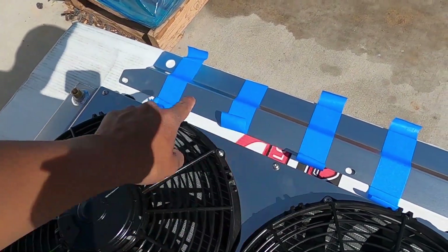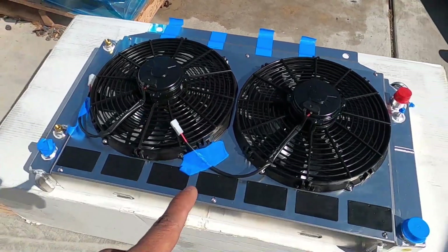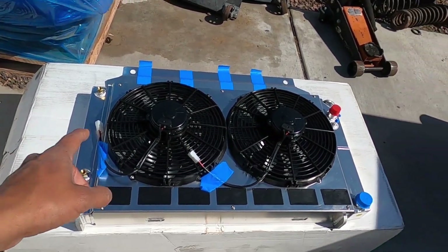It also came with this little shroud as well, kind of a mount. We'll see if we use that — I'm not sure if we'll use it, but we'll definitely use it for mock-up purposes. Let's go ahead and throw this thing in real quick.